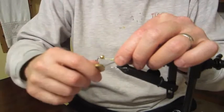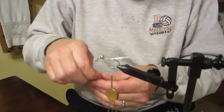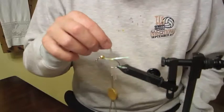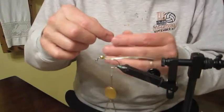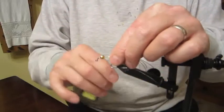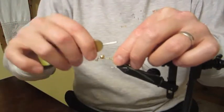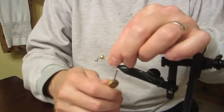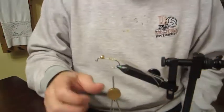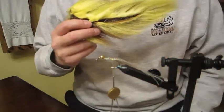Leave that off the back. Now we're going to take four or five strands of what's called barred sand — silly legs or juicy legs. We're going to tie those right off the back with a nice soft turn. I'm using a yellow big fly thread.